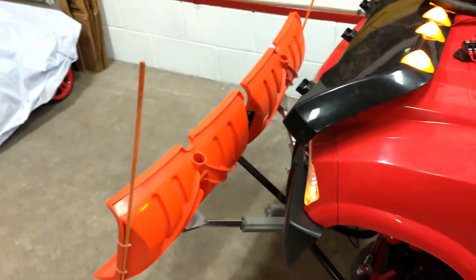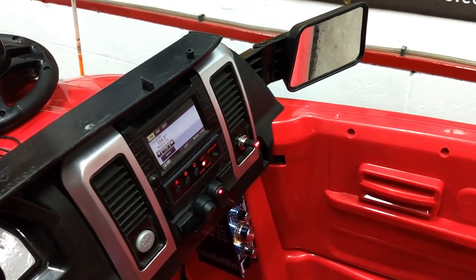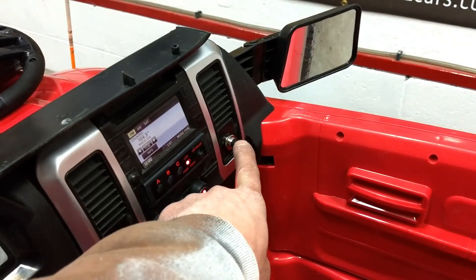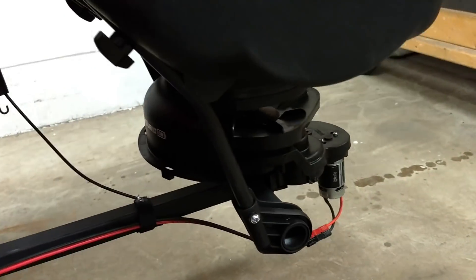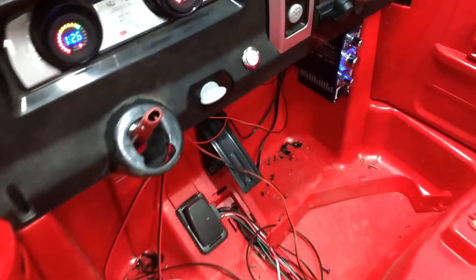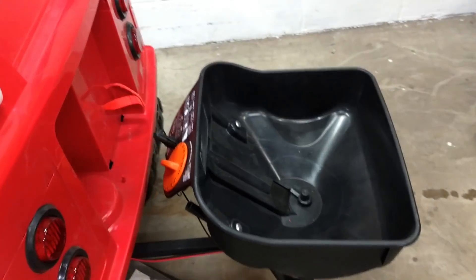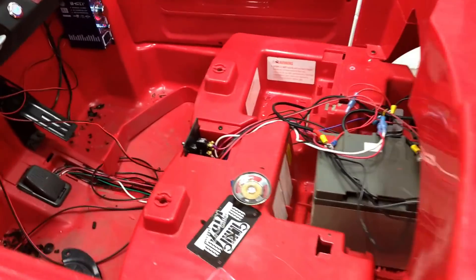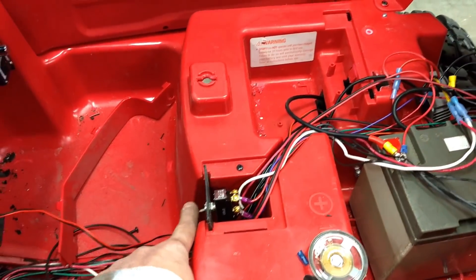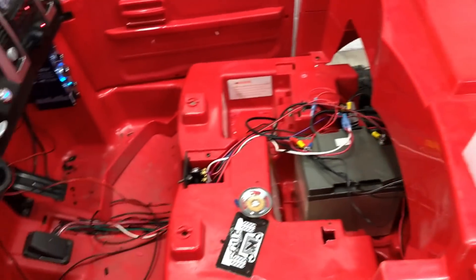That's plow up and down, and then the angle. This is the coolest thing, because I've never seen this — this right here controls our custom-made salt spreader. We wired it into the ESC so when you press the gas pedal, the spreader speed is proportionate to going forward. We added a diode so that when it's in reverse, it doesn't come on.